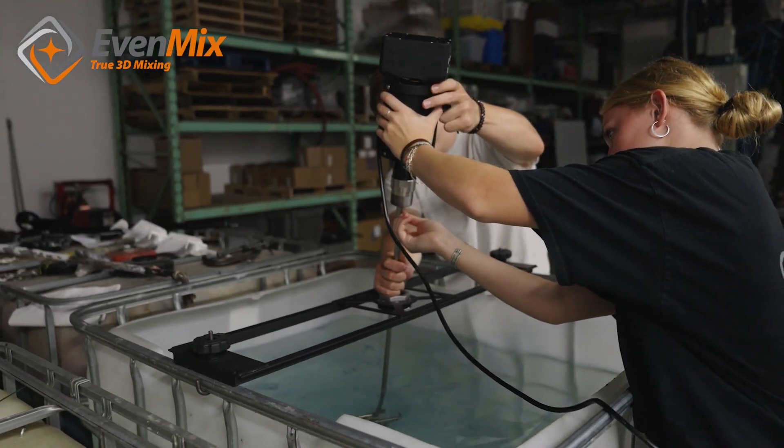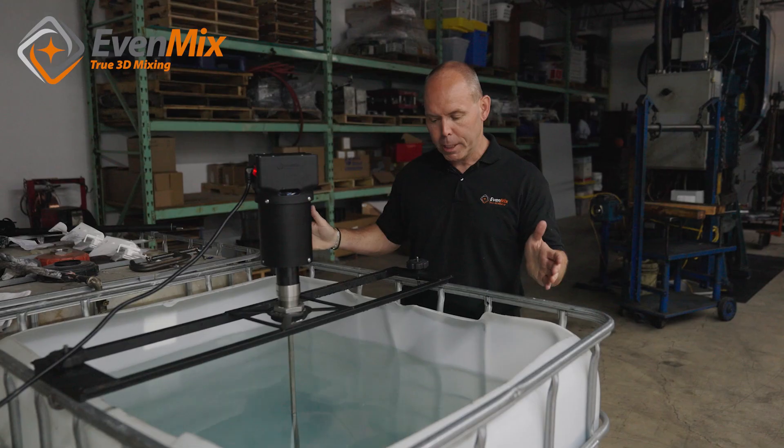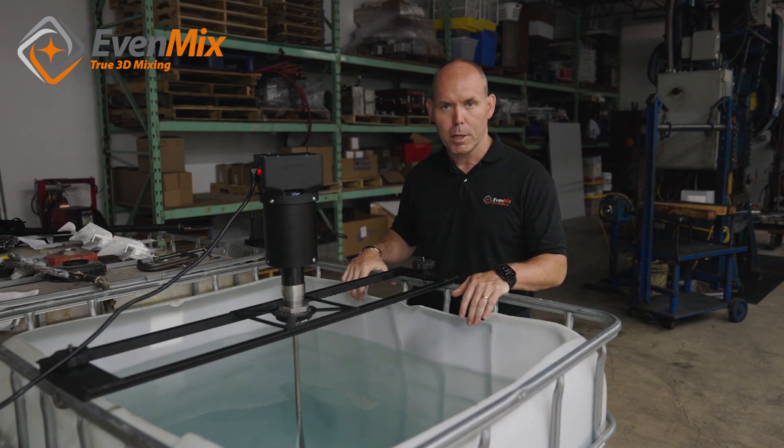So what we're going to test now is the same drive with the Evenmix mixer, same container, the same pump, same water. Everything else is the same — the only thing that we change is the mixer, and now it's the Evenmix.